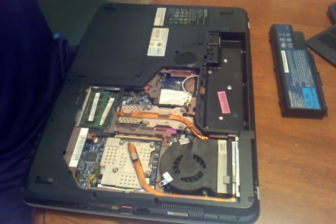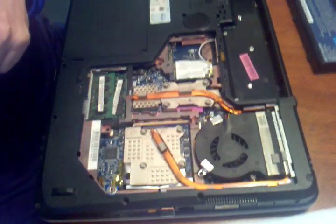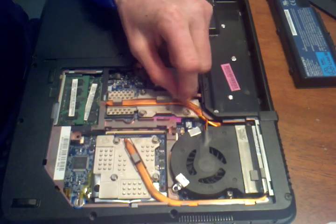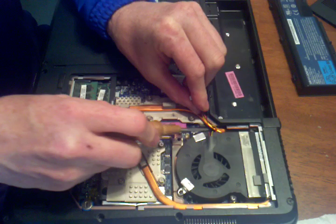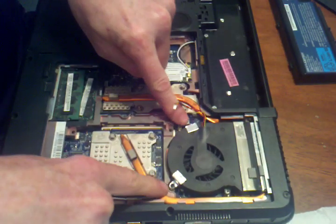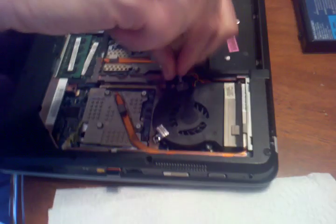So your card that we're going to take out is under here. We're going to have to take out the fan first, which has a connector here. We're going to take that connector out — the routing is right under this little tab here when you put it back. And there are 2 screws in it, here and here. They're very small. You have to match the screws up and put them back where you found them.